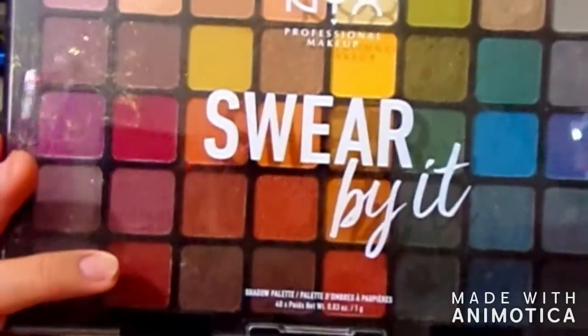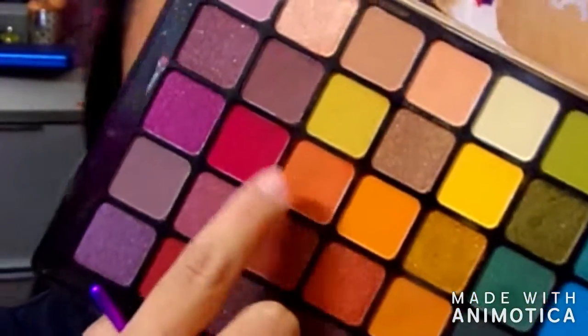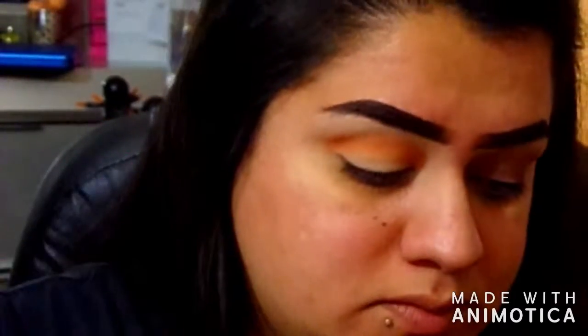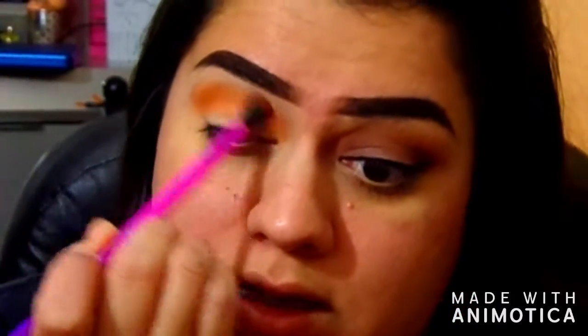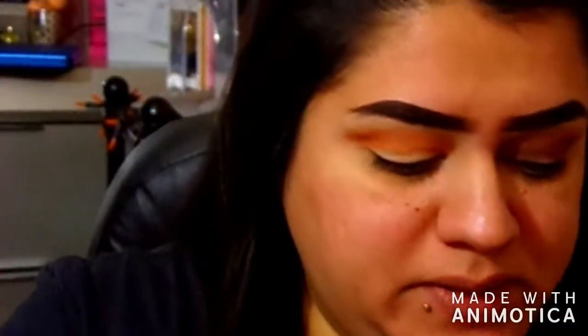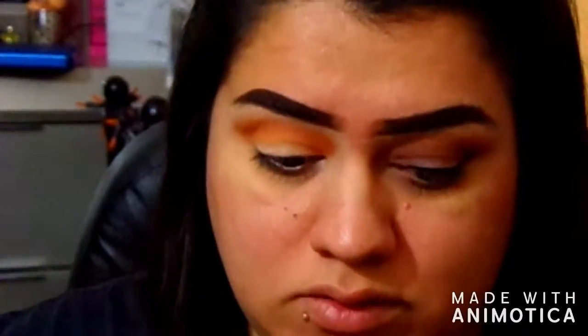I'm going to be going in with the NYX Swera Yip palette. I'm going to be taking this orange shader here and putting that through my crease. I set my lids with this pigment up here, just because I feel like these eyeshadows kind of need to be set. So that's what I did.